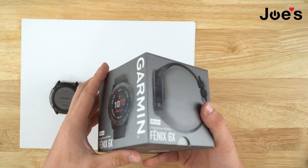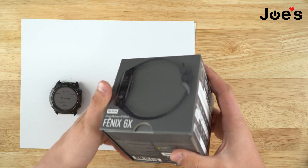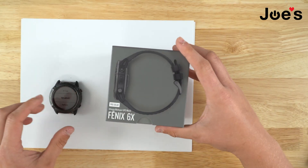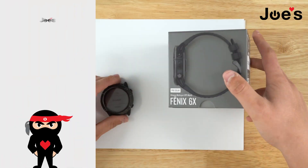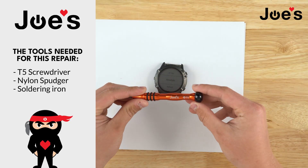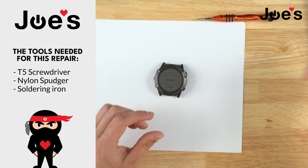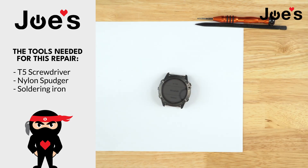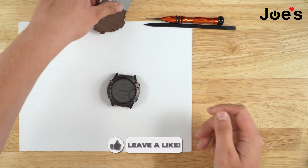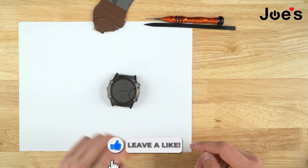If you buy a brand new one it would come in this box, or if you buy one on used markets like eBay or Facebook Marketplace it would come in a used box, or you might just get the watch itself. The tools you will be using to take apart are a T5 and a plastic spudger. It would also be a good idea to use one of these pry tools in some areas, and you'll also need a solder gun to unsolder the battery.